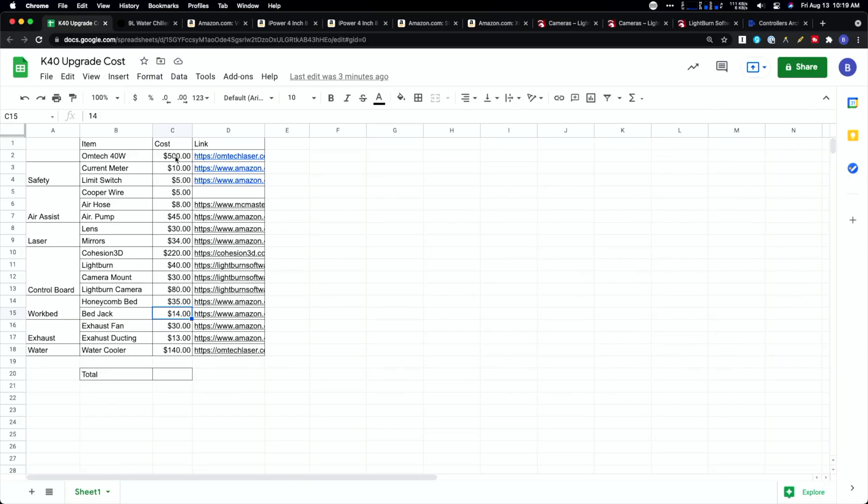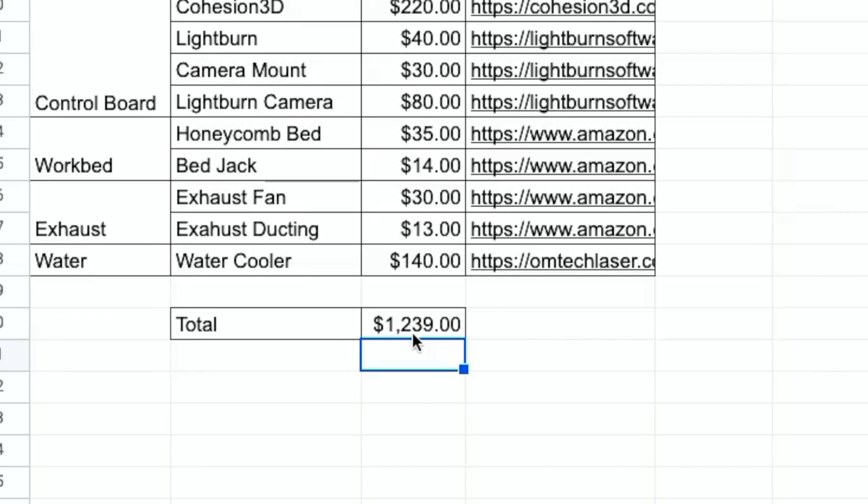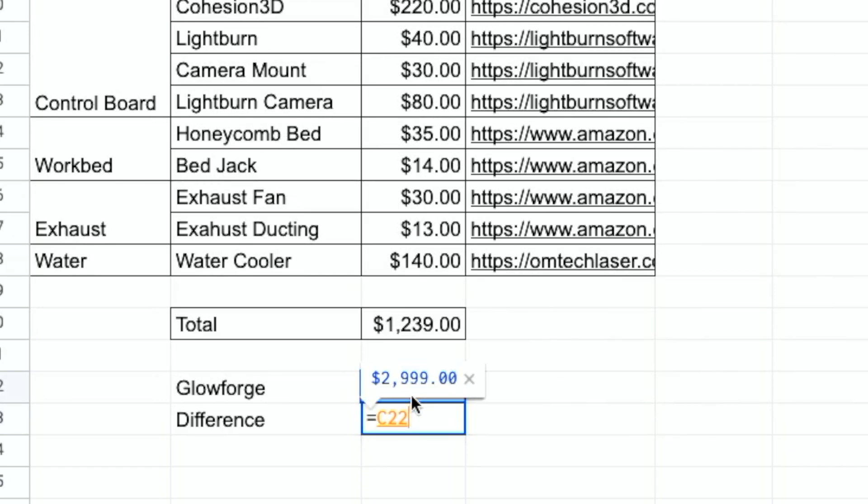Adding all of our costs together, we get a grand total of $1,239 versus the Glowforge at $2,999 — a difference of $1,760. So about $3,000 for the Glowforge and about $1,300 for an upgraded K40. Is it worth it? That all depends on your situation.